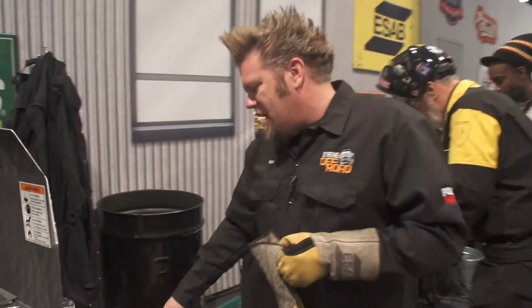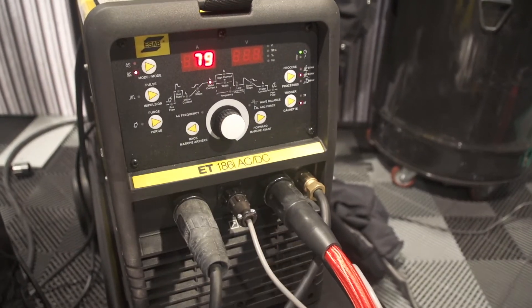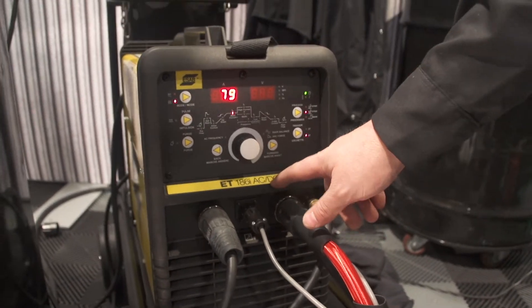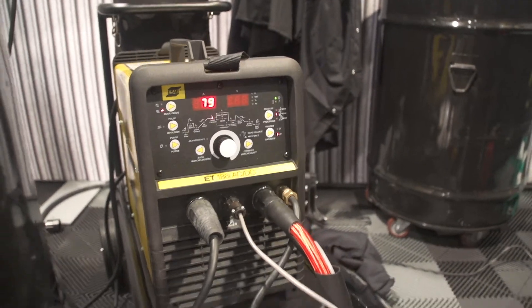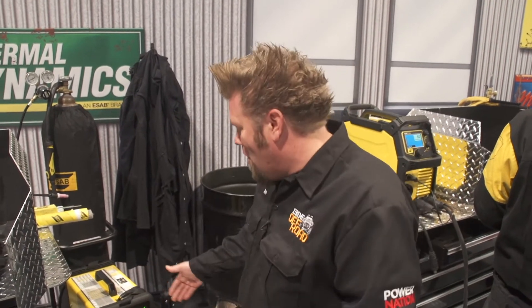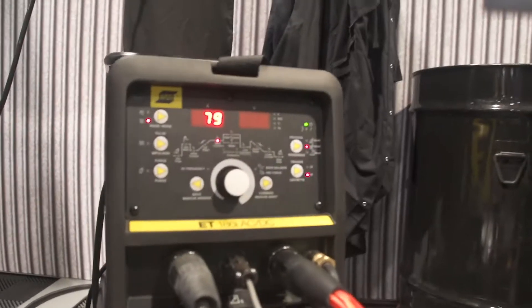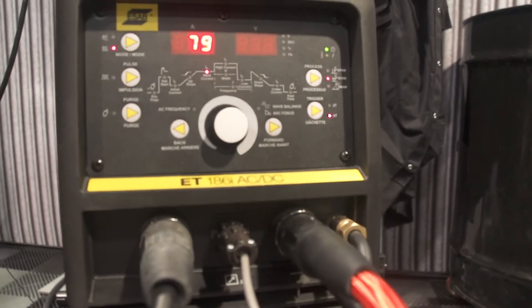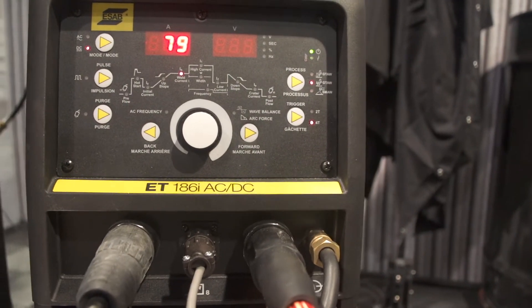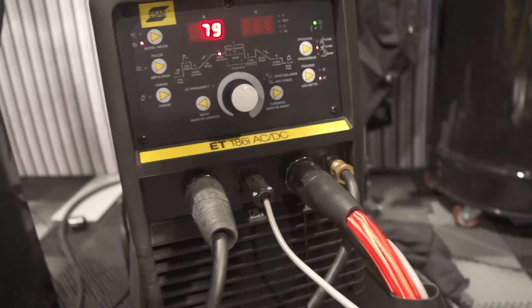This ET186i is a perfect example. It's a good entry-level TIG machine — it has AC and DC. The AC will allow you to weld aluminum, but it also has the features you're going to want when you start welding a lot of specialized TIG items: high-frequency start, pre-flow, post-flow, you're going to be able to set your amperage, set your pulses per second or your hertz. It's all those things you always find in a dedicated TIG machine that you don't find in a multi-process machine.